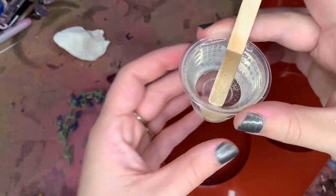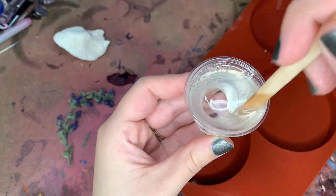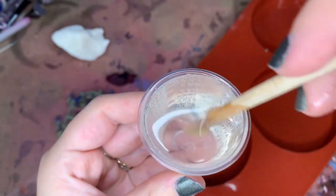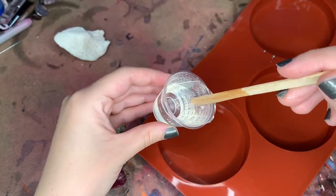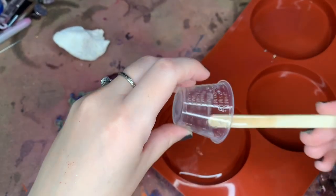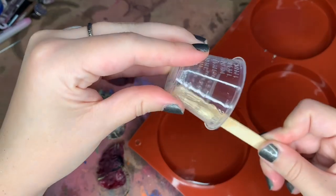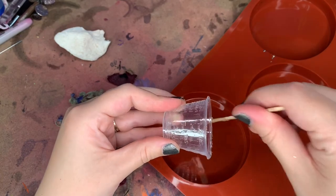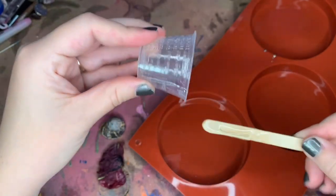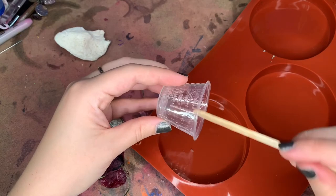We're just going to be using the same art resin I used before — the one-to-one ratio. I already went ahead and mixed it so it's fully mixed with no clouds and very little bubbles, because I did mix it very slowly. That is the key with resin and air bubbles: mix it slow. You're going to have some bubbles — that's inevitable — but the slower you mix it, the better.